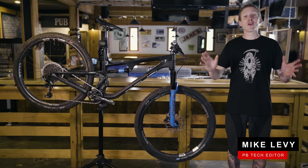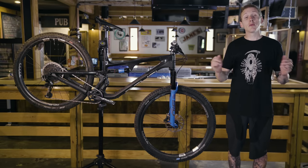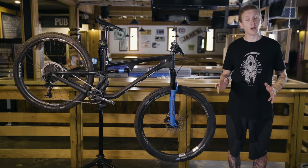Hey everybody, I'm Mike Levy. We're back for another field test video and we're talking cross country bikes. We've got bikes from some of the big boys here: Trek, Cannondale, and Specialized. We've also included a smaller player, Revel Bikes.